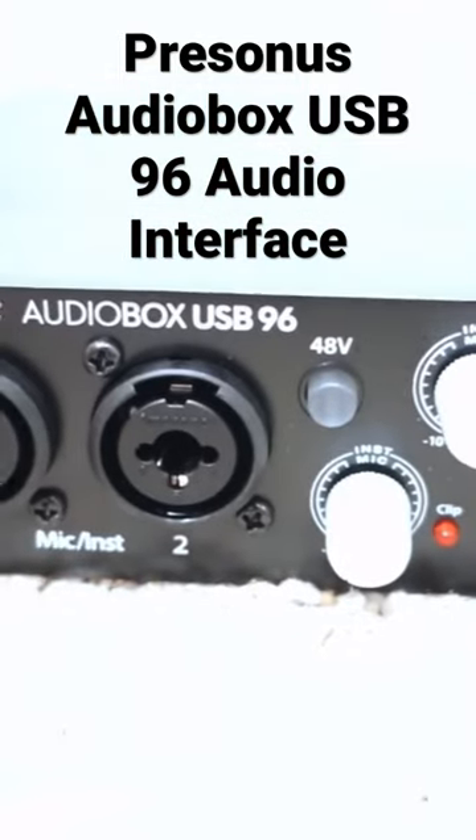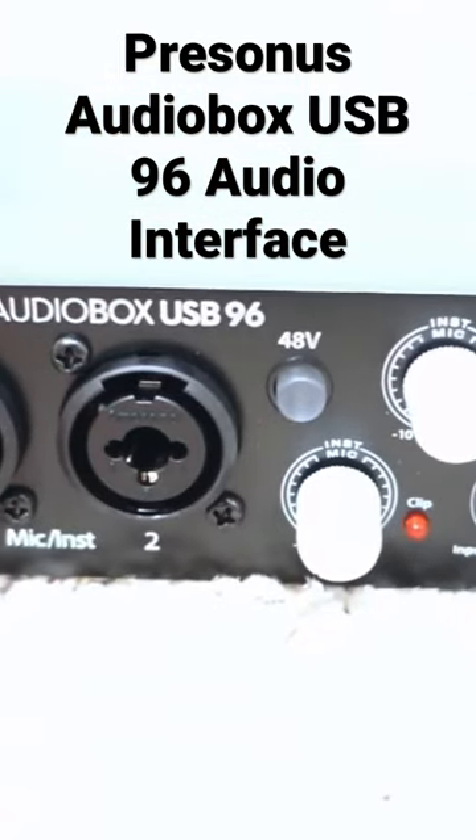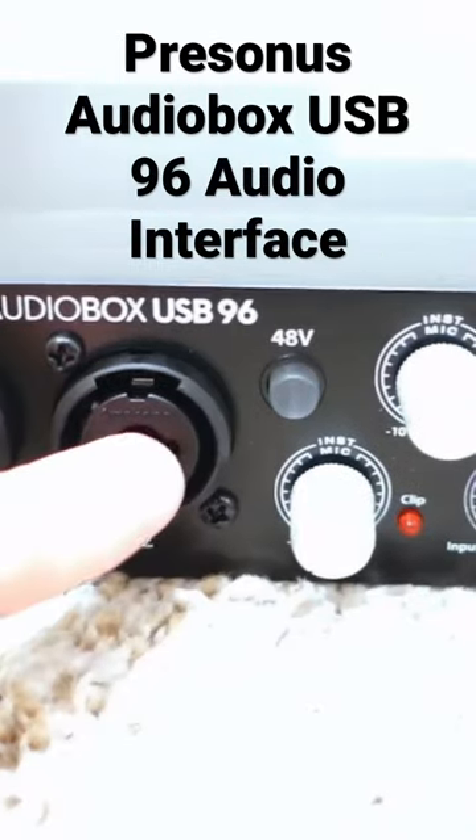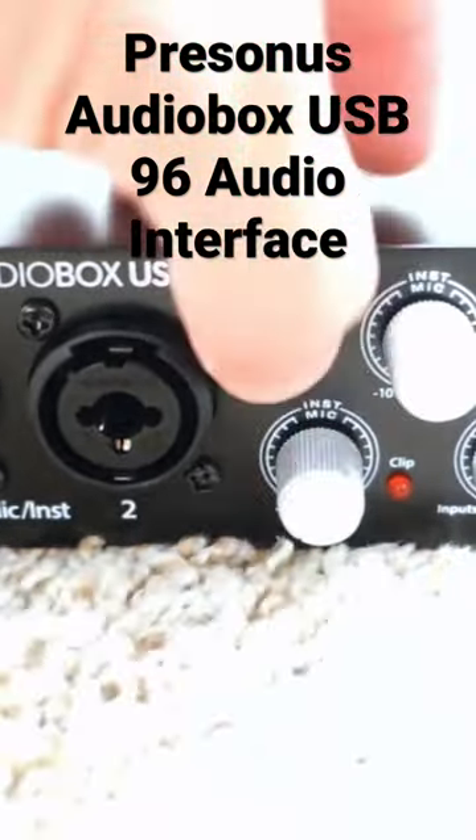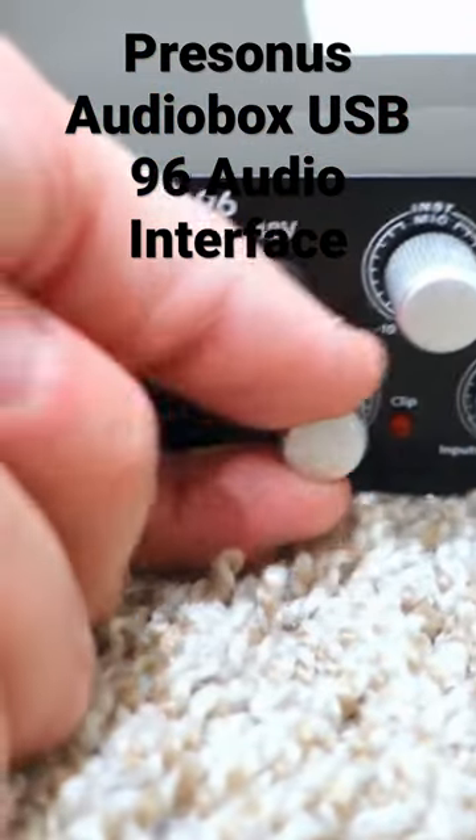There are mic and instrument inputs — one for the mic and one for instruments — along with the 48-volt phantom power. This knob is for the instrument and this one is for the mic, as well as the mix knob.